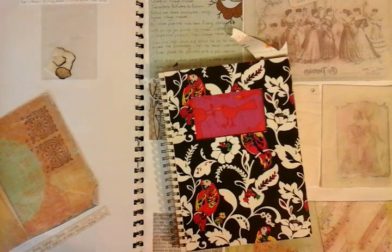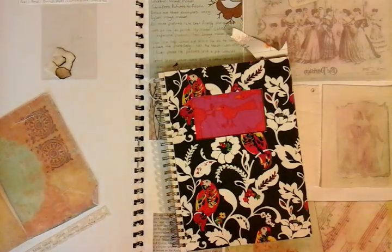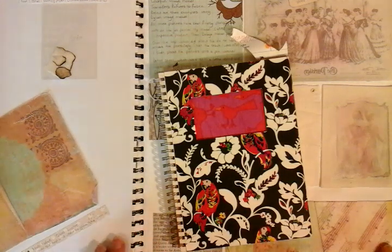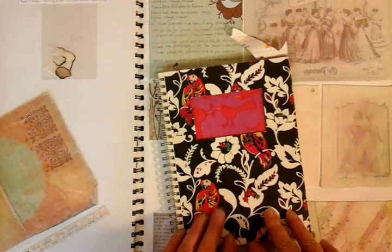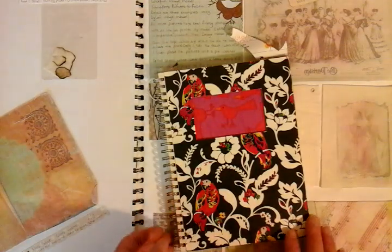Hi guys, I just want to show you some of the ways that I keep my notes and some of my work for future creations. This is a humongous big journal behind me and this is just a little one that I have on the side. We're just going to go for a really quick flip through.